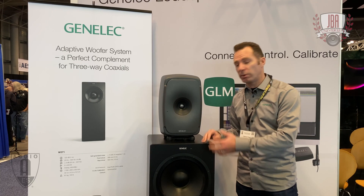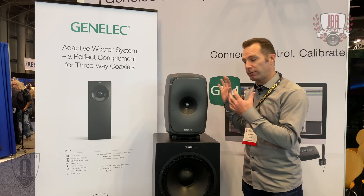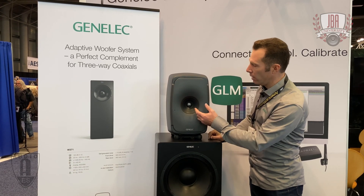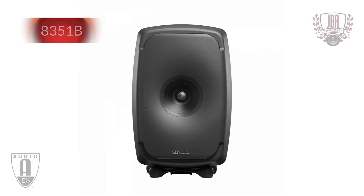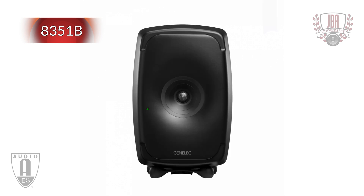Here are two of the three new products at the show. This one at the top is the 8351B, which is an all-new version of the 8351. It has the same cabinet but features an all-new coaxial driver, new racetrack-shaped woofers, and new electronics with switch mode power supplies and class D amplifiers for each channel, plus updated DSP — so it plays louder and cleaner.